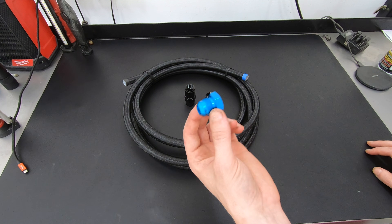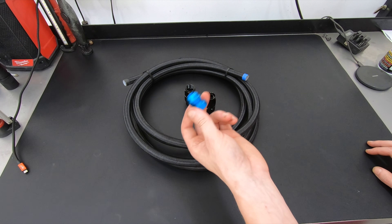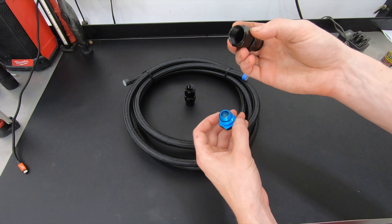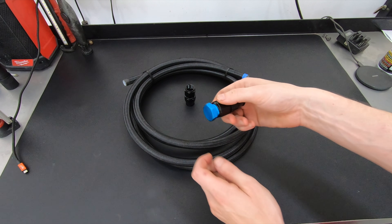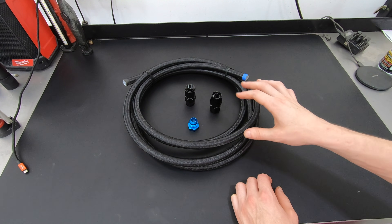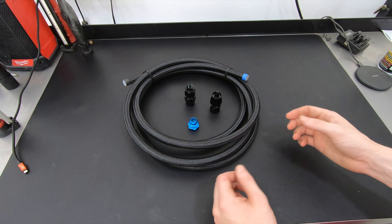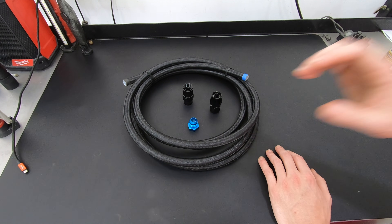AN fittings stand for Army Navy fittings. In World War II, the US military came out with a standardized type of fitting that could be used on multiple different pieces of equipment, so if there was an infield repair you could use fittings from any manufacturer interchangeably. These fittings are made of aluminum, and hot rodders in the 50s and 60s found they were great for race vehicles because they're light, fairly easy to assemble, and nearly infinitely reusable as long as you don't gall up the threads.